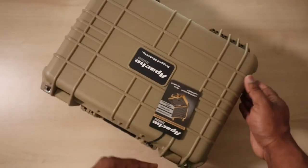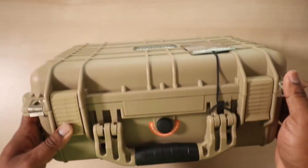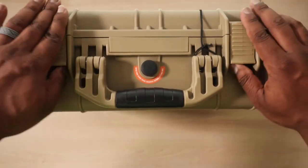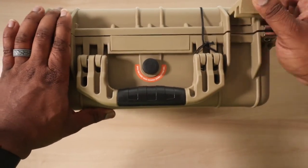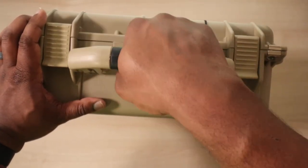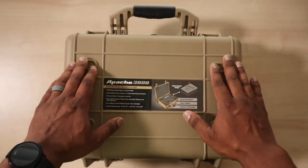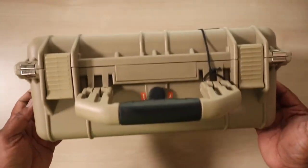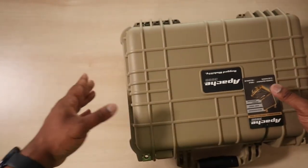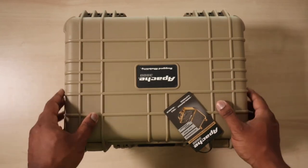It looks nice too — just take a look at the design, this bad boy is awesome. It comes with some features like this air valve here. You also have your locks — these are some huge latches with a bit of texture to them. That pop sound just sounds secure. The handles are really big, so if you have big hands like me it feels comfortable. It also has these little raised feet at the bottom to help slide it around.